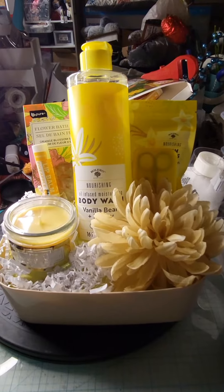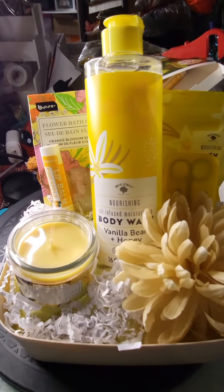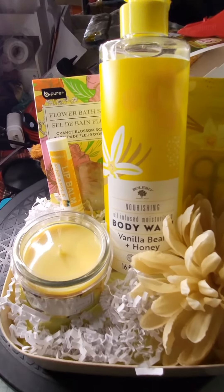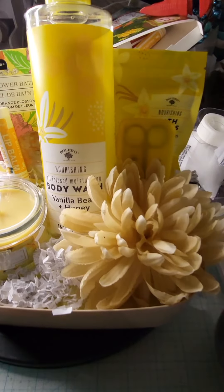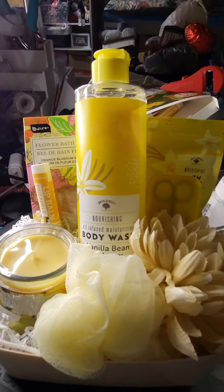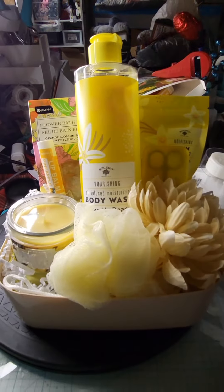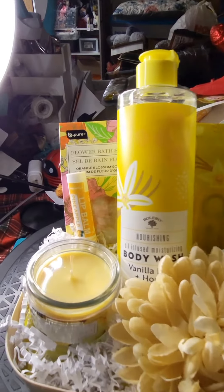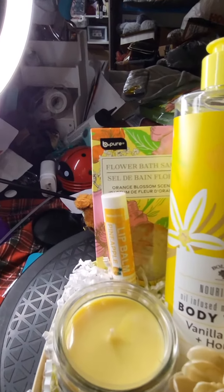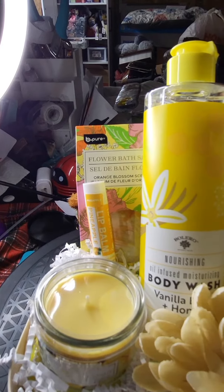Hi everybody, welcome to the Crafty Corner. This is Katrina, coming at you with another concept. This one is in yellow, and in this basket I included the orange blossom bath salts. Attached to that I have pineapple lip balm, and in front of that is the pineapple candle.